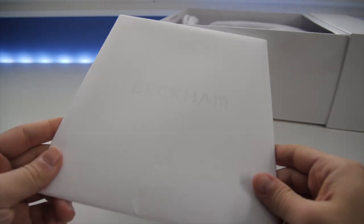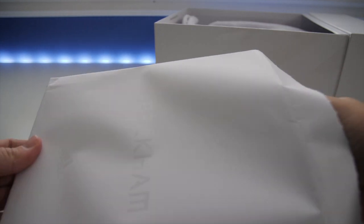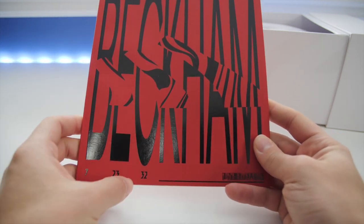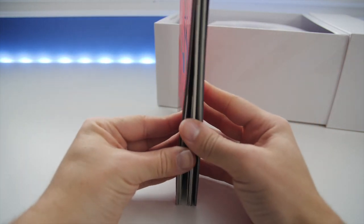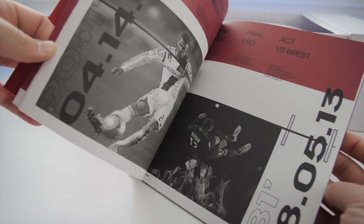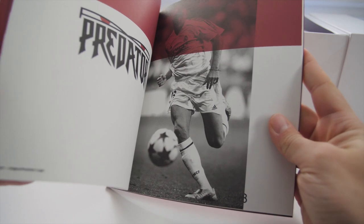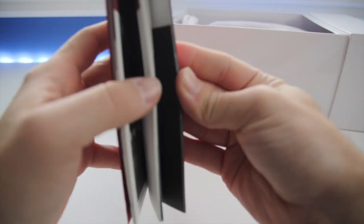First and foremost, you get this little package — it has Beckham's name on it, an Adidas logo, and it's a small book showcasing some of Beckham's career highlights. The front has fancy Beckham writing with numbers 7, 23, and 32, along with the Predator name. Inside the book you get information about Beckham's career, including key dates such as April 14, 2012, when he scored a goal against the Portland Timbers for the LA Galaxy, and it showcases the Predators he wore throughout his career.